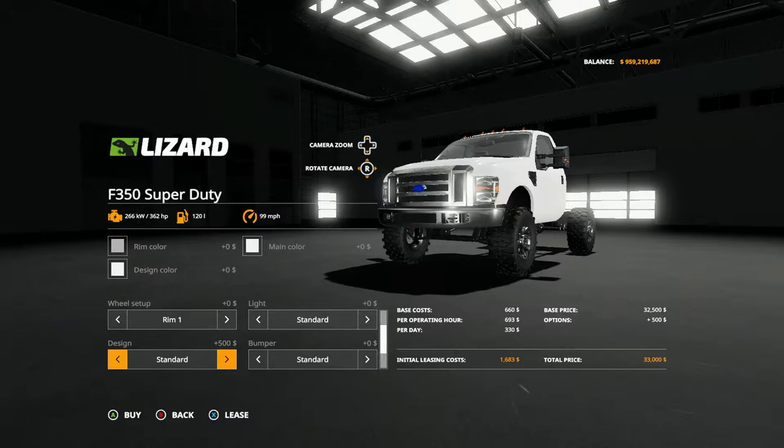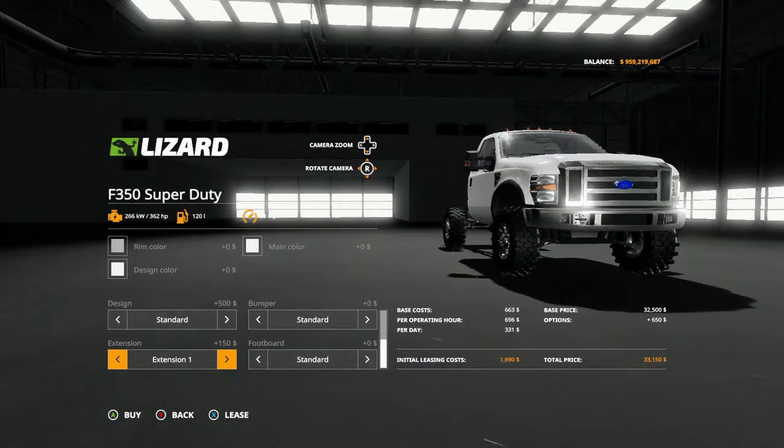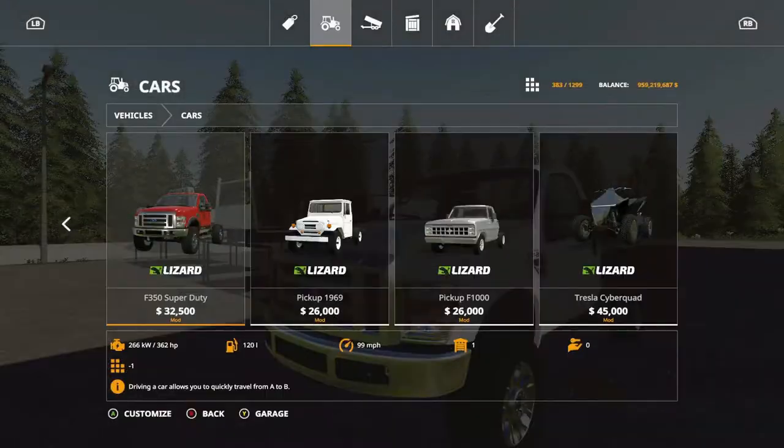Design options include: standard normal, black plastic, Lizard chrome, Lizard chrome black, Lizard chrome, and back to standard. Bumper options: standard normal, black chrome, chrome Lizard plastic, Lizard, back to standard. Extension options: standard, extension one which is the side curtains, extension two, back to standard. Footboard: you have footboard or standard — that's about all the options for that.